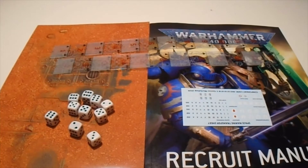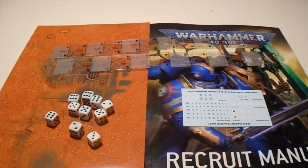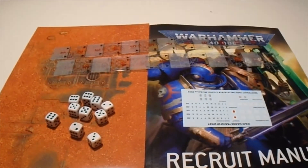In this video, we're going to be looking at the rest of the content in the Warhammer 40,000 Recruit Edition Starter Set. This includes the poster playmat, the two rulers, dice, the Recruit Manual, and the transfer sheet.